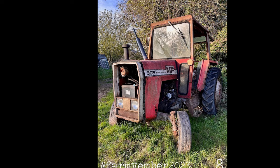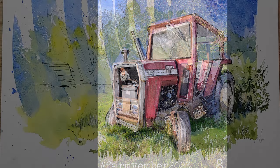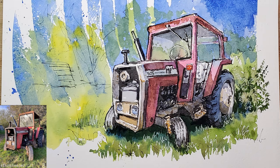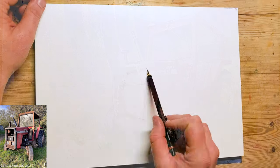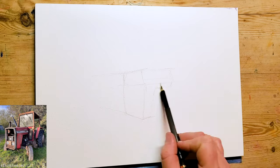So for this video we're going to be drawing a cute little Massey Ferguson tractor, and I'm actually going to be using a pencil to line this one up a little bit, just because it's nice to mix things up. The reference image is in the description below and you can download that from my website.